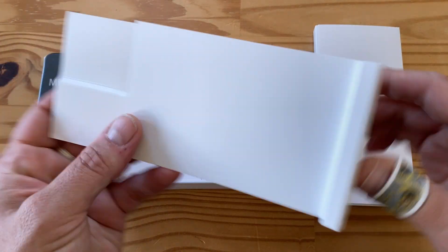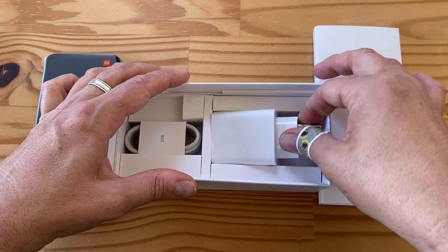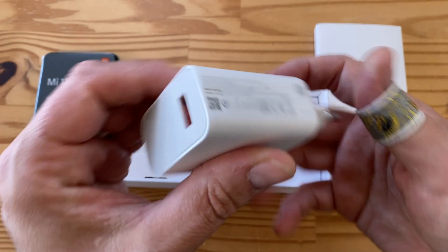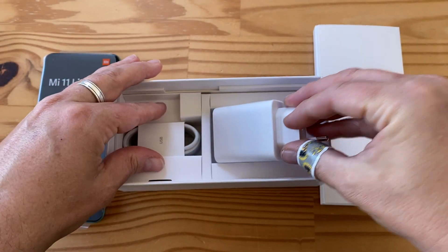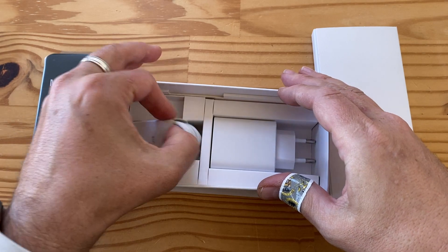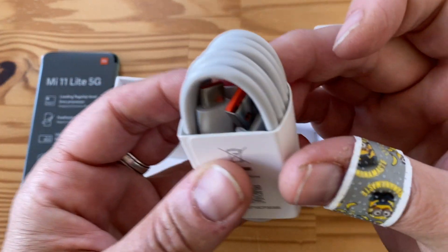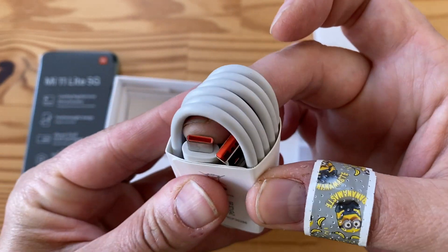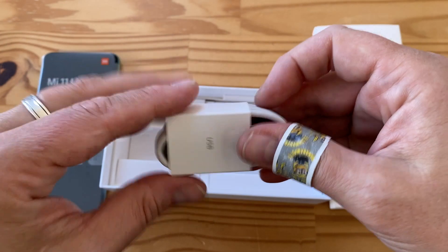Let's have a look inside in more detail. We've got another divider and of course a charging brick — this is a 33-watt European charging brick from Xiaomi. Standard stuff with the orange key in here. And then we've got a matching cable, USB-A to USB-C. You have to use this cord with this charger to get the maximum speed — you know the drill.